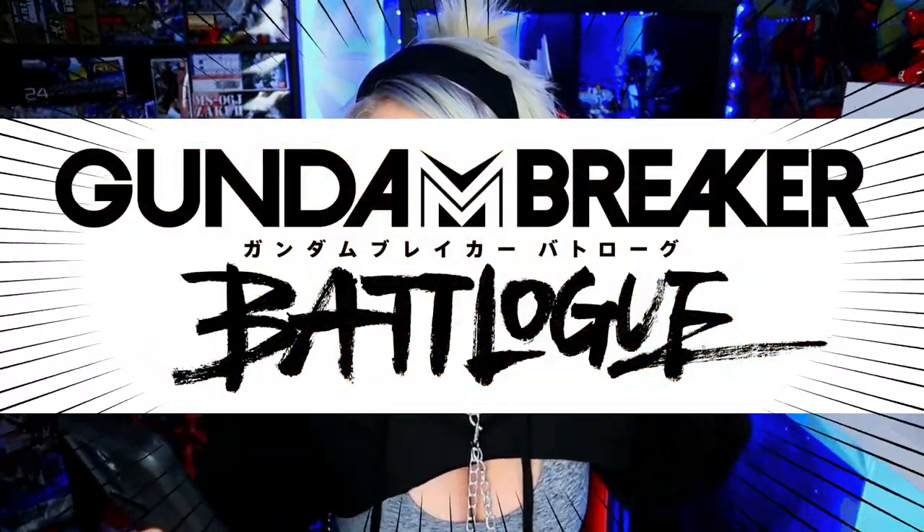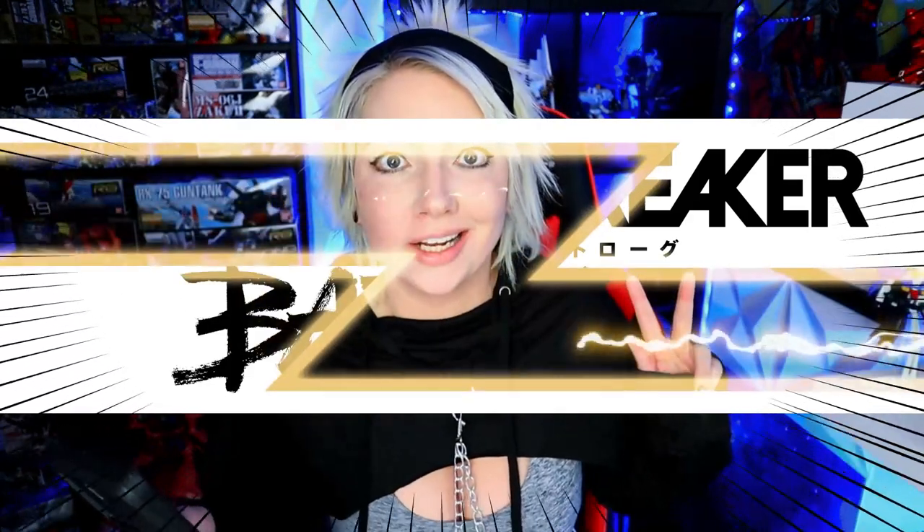The Gundam Breaker Battlelog project, combining games, gunplay, and anime, is starting in summer 2021 — which is so exciting.